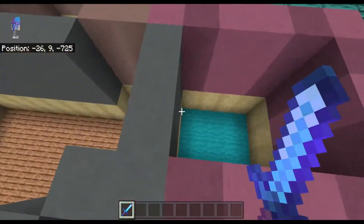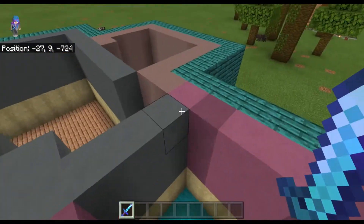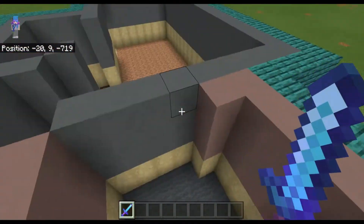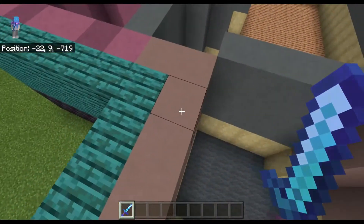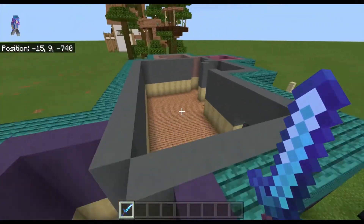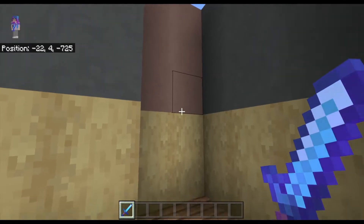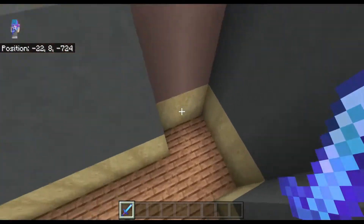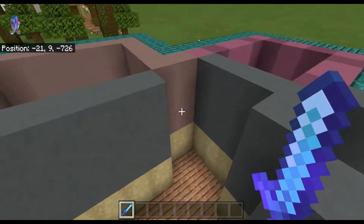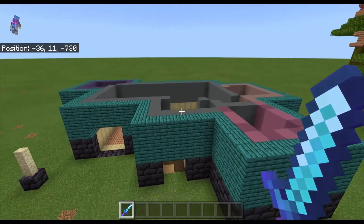I added some accent walls because I found it easier to have them be one block thick instead of two, which allows for more room with less materials. I really like the nice light gray with the cyan. If you don't want the accent wall but still want it to be one block thick, you can either cover it up with another layer of wall or put a bookshelf there and it would cover it up pretty nicely.